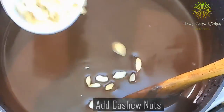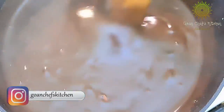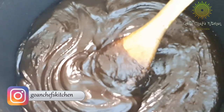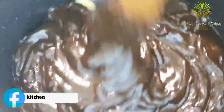Add your cashew nuts and keep stirring. Make sure you scrape the edges simultaneously. After about an hour's time you will get this texture, and at that point you need to add the clarified butter, because that is what gives the dodol a very good shine and a very good texture.